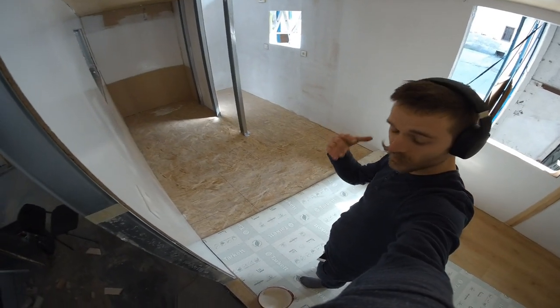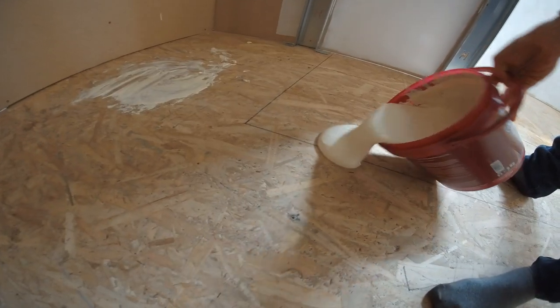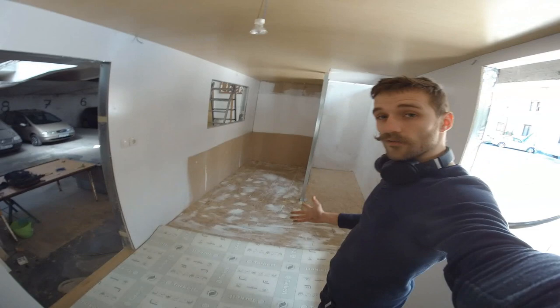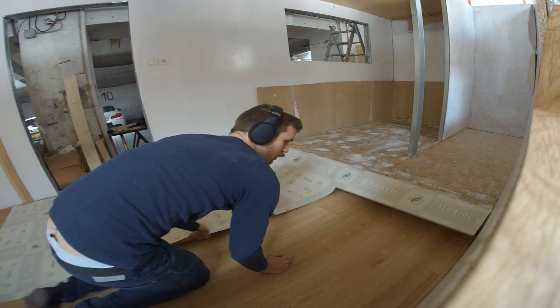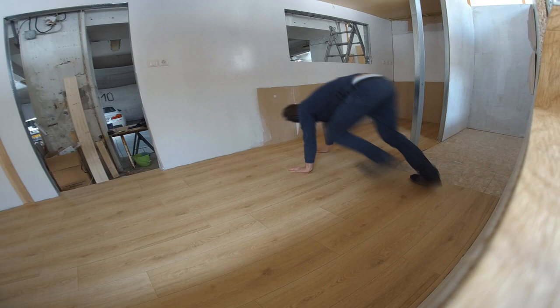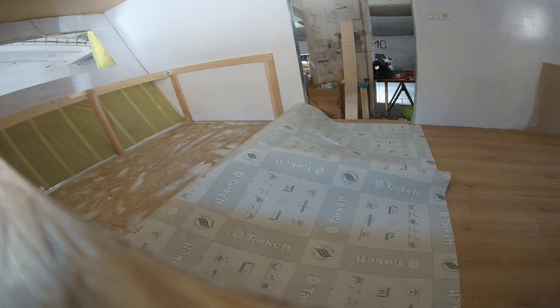I fold half of the floor back and now I spread the glue on the floor, then wait for it to dry and fold it back over. This stuff has been drying for about half an hour and now it's semi-tacky, which is perfect, and now I can lay the floor on top. At the detail parts I can just cut off the vinyl so that it lines up nicely with the wood.